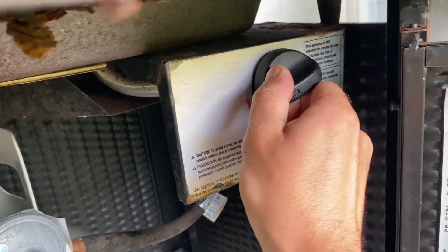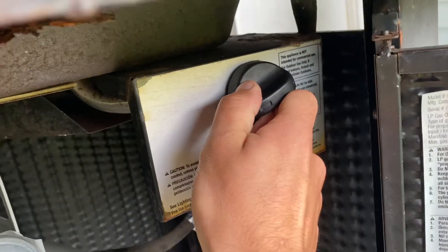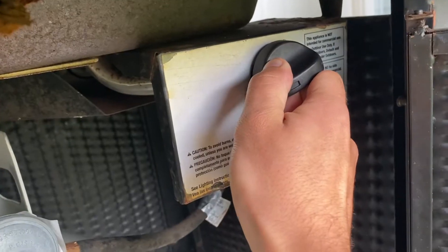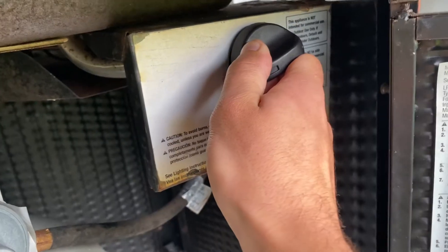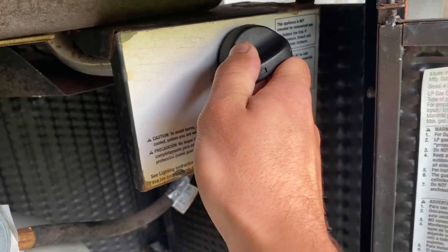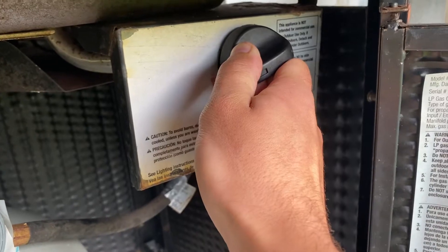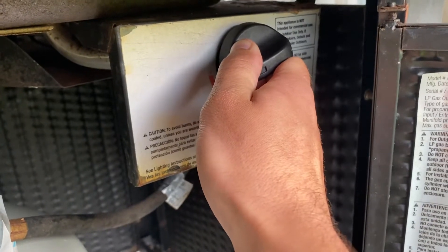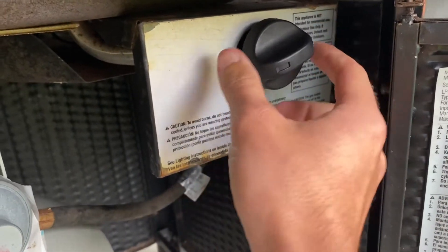That's where it ignites, and the knob will not rotate any further counterclockwise. My instructions tell me to hold this knob in for 20 seconds. This has a thermocouple in it, and you have to allow that to heat up. If I were to let off the handle it may shut off, but it's now warm enough and I can let off.